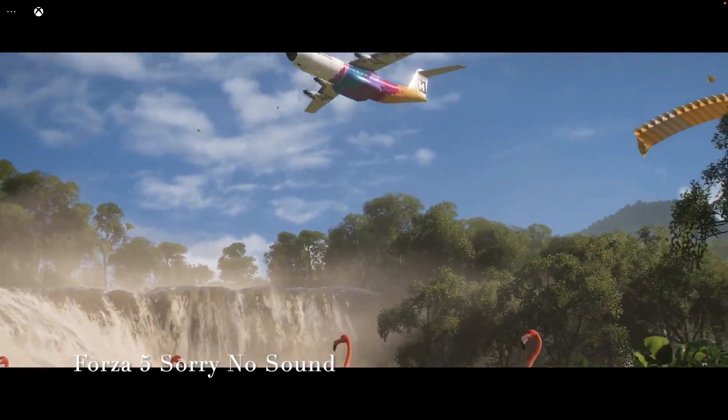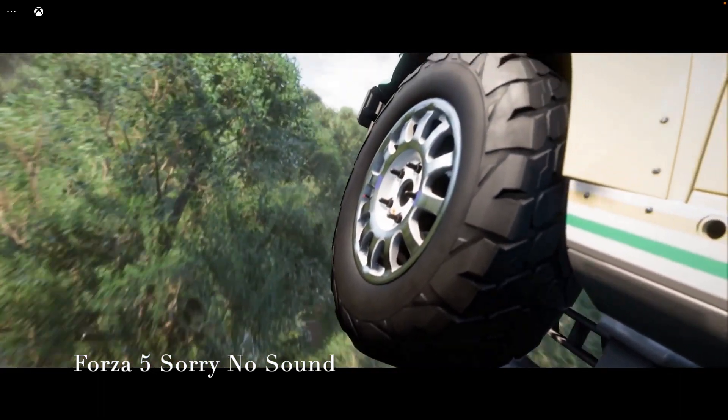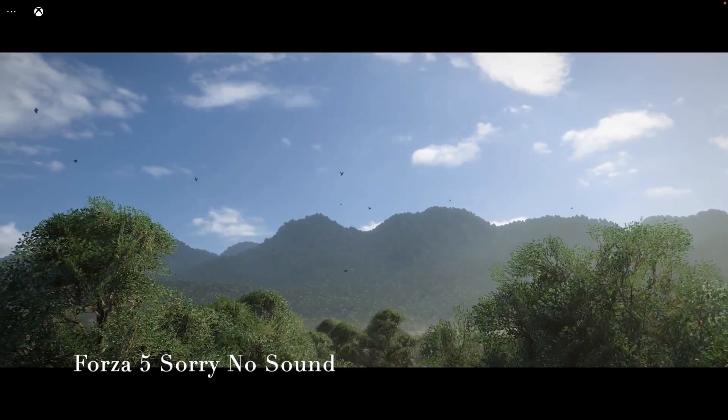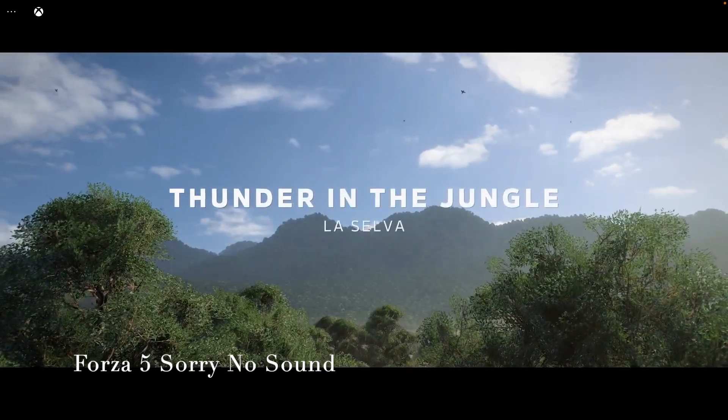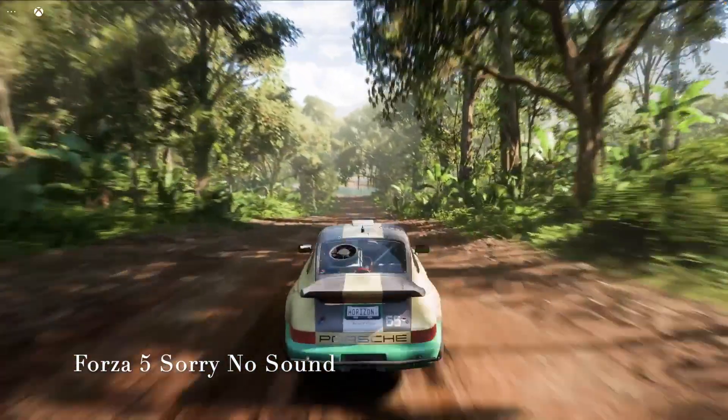Man, this game just plays so smooth right now. I can't believe I'm not using it on the actual Xbox. It just plays exactly like the actual Xbox — I feel no lag. It's just amazing.